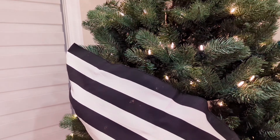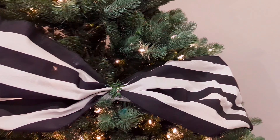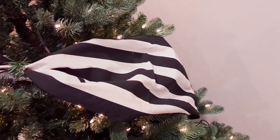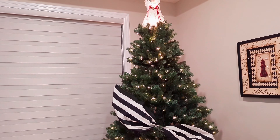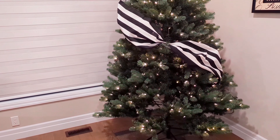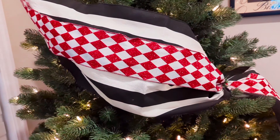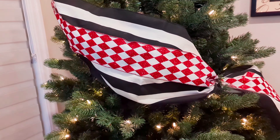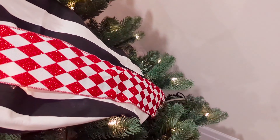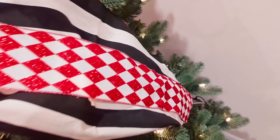Now this is so unconventional. What I've done is I've taken this black and white striped runner — that's right, a runner — and I've placed it in the tree, cinching it in the middle, and this is going to act as one layer of ribbon on my tree. On top of that I have this lovely red and white sparkly harlequin patterned ribbon. It's wide but not as wide as our runner, and I've added that on top of the black and white runner. It was just cinched in the middle, and because this is longer I'm extending the ribbon beyond the runner.